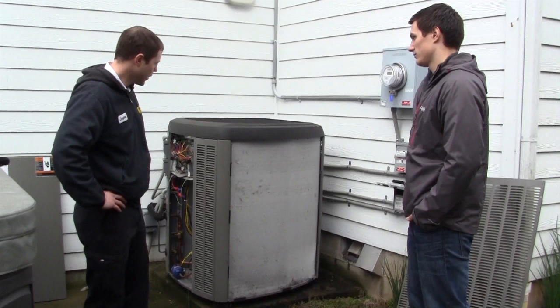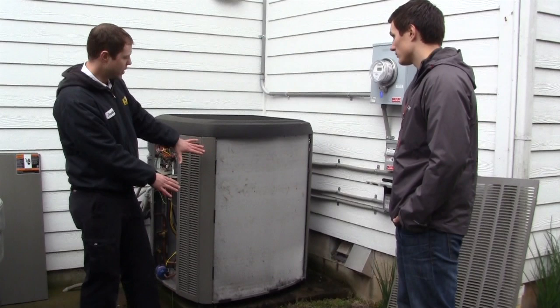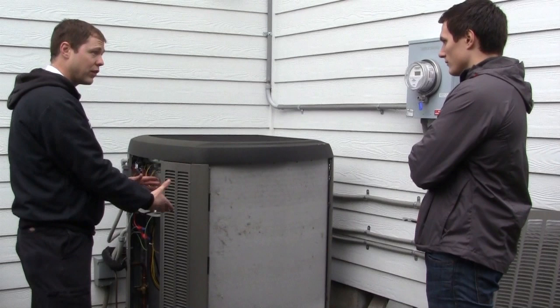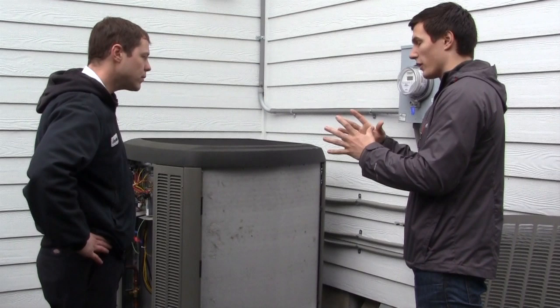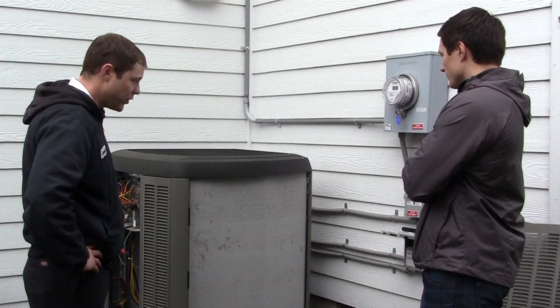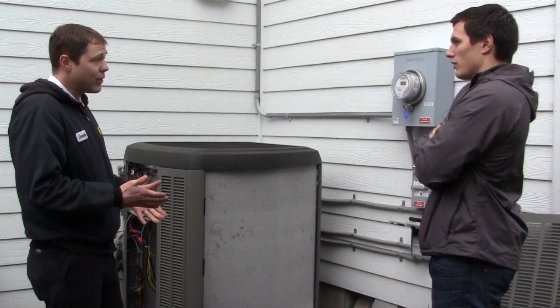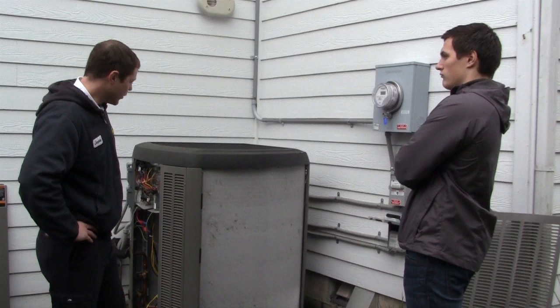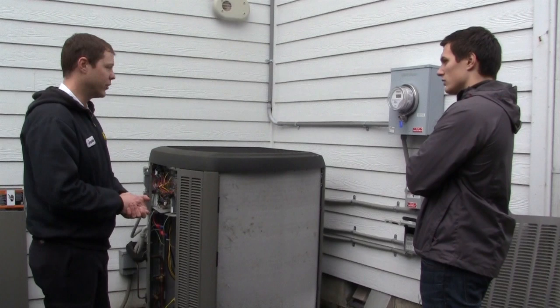As we can see here, this coil developed quite a bit of frost. This is a little bit exaggerated as to what you might find in the field, but frost on the unit is typically normal. Usually the unit won't let it build up quite so much before the defrost board triggers the defrost cycle automatically. So if you see a little bit of frost accumulating on your heat pump, not necessarily a problem — don't be worried, as long as it is defrosting.